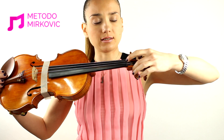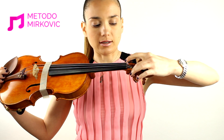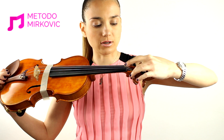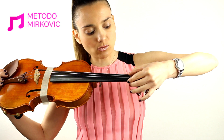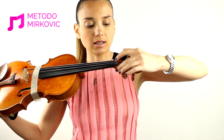I hope you can see this small step at the beginning of the fingerboard, which is quite one millimeter higher from the fingerboard itself — and there is where the left hand should be placed.